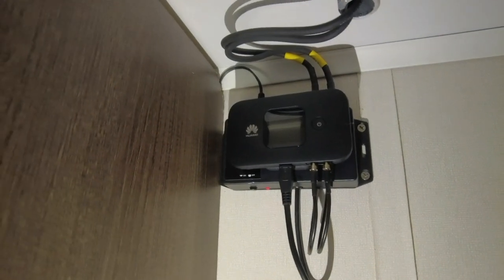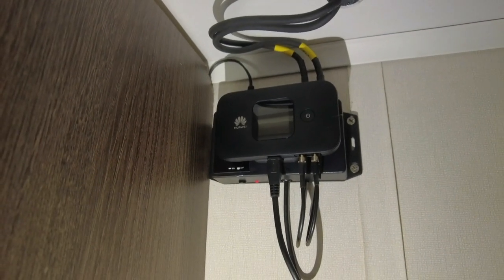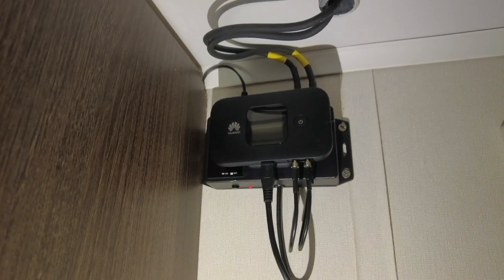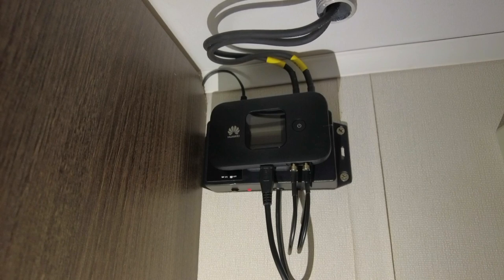Hello, this is a review on our Wi-Fi router. I got it from motorhomewifi.com on the internet. It costs £299.99.